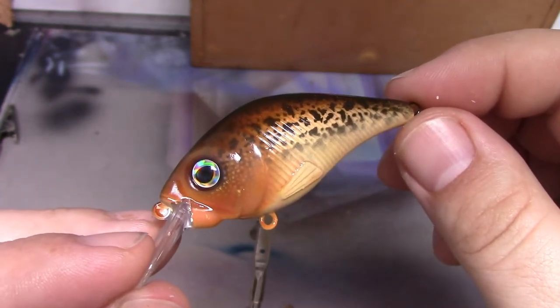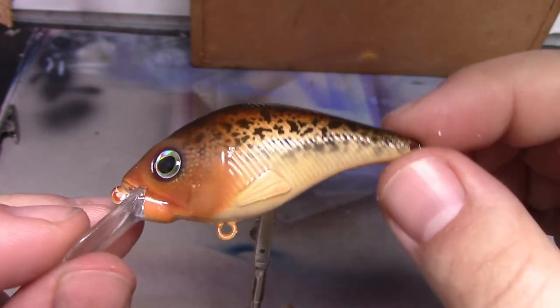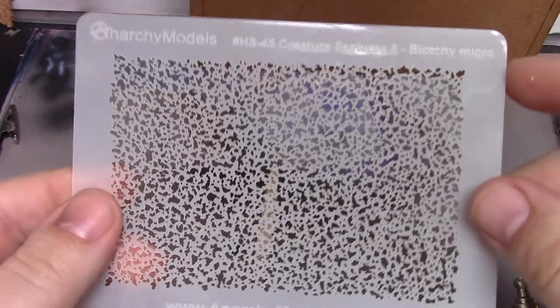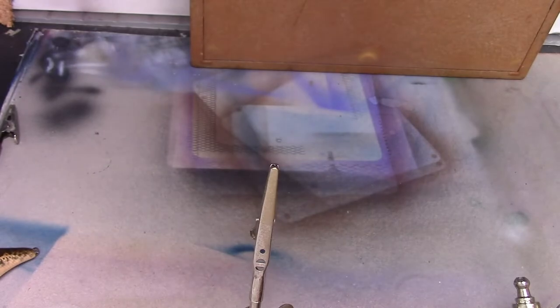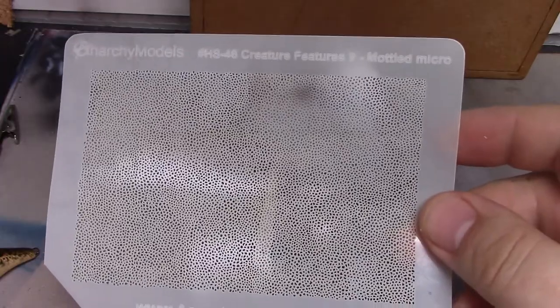Hey everyone, Brian from Maniky Models here. Today we're going to be looking at how to paint this little lure, using two of our stencils: the HS45 micro blotchy — we do a larger version of that as well, that's the blotchy stencil — and we'll also be using the HS46 micro mottled.